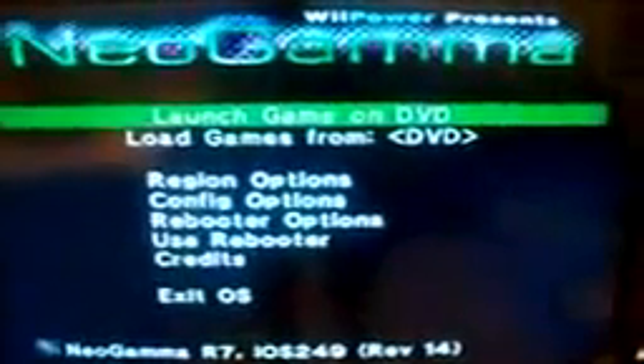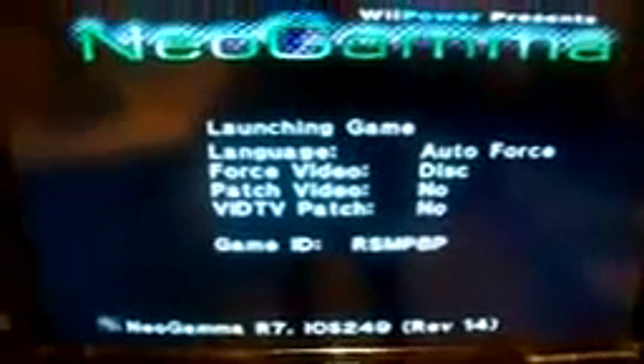Let's go to Neo Gamma. Start. Okay, launch game. Then you're going to hear your Wii make some noises — it's all good. And there's your game. I'll go ahead and go a little further to show you guys that it actually does work.